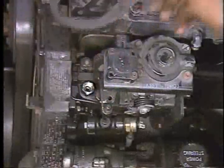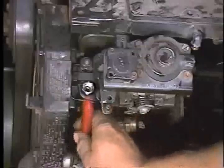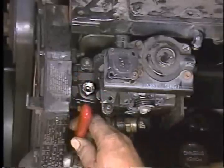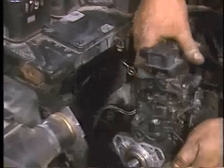Remove the three pump to housing mounting nuts. When removing the lower inboard nut, use the special offset 13 millimeter wrench listed with the other special tools. After removing the mounting nuts, remove the pump from the mounting studs, being very careful so that the drive key does not drop into the gear housing.